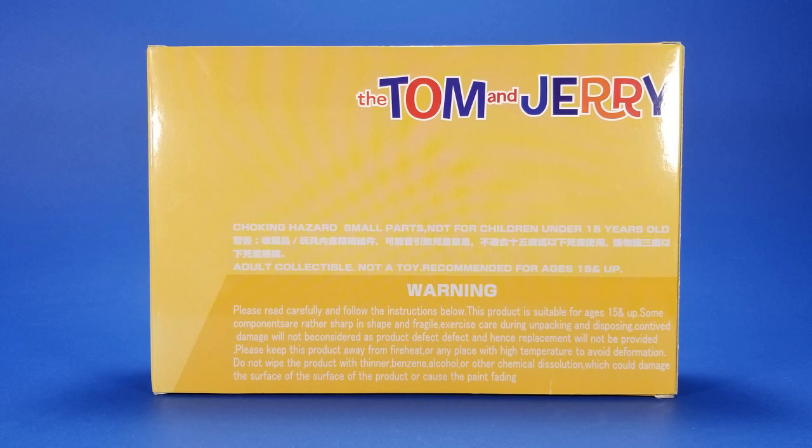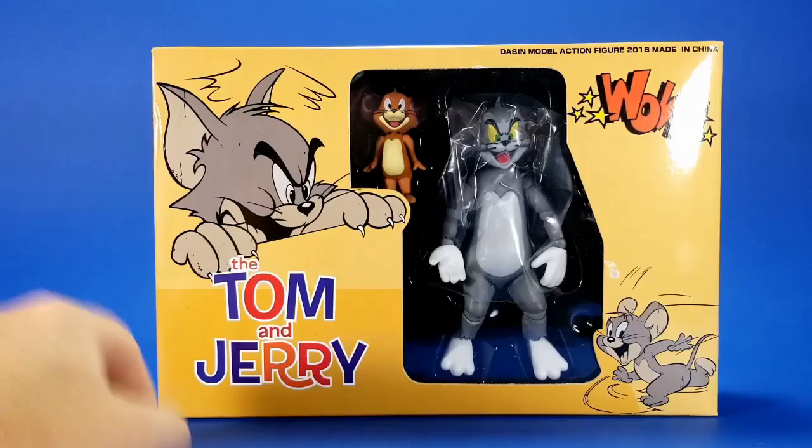I'm pretty sure these aren't licensed products. You could only order them from one website, in a very small window of pre-order, and then they just mailed out a month later. I got it in the mail and while the figures look awesome, the packaging and the surrounding circumstances — yeah, I don't know.